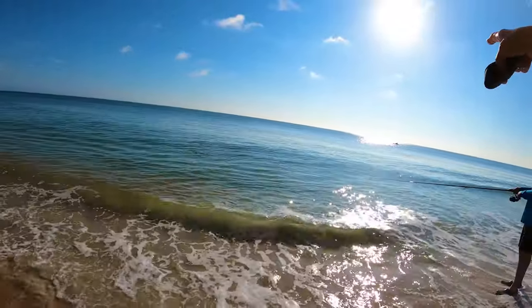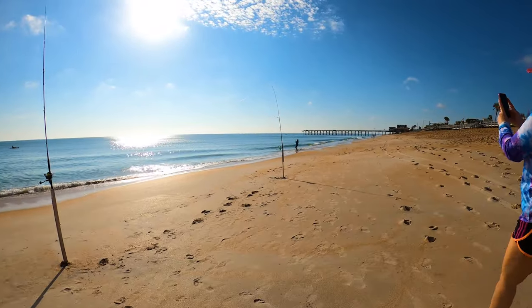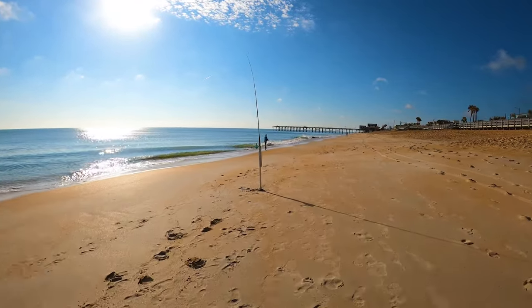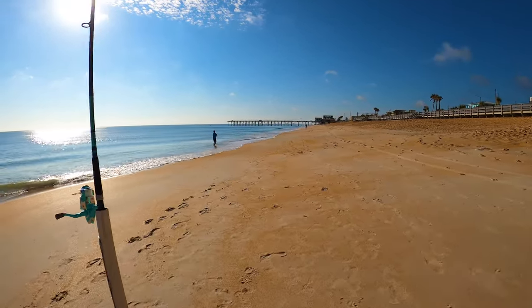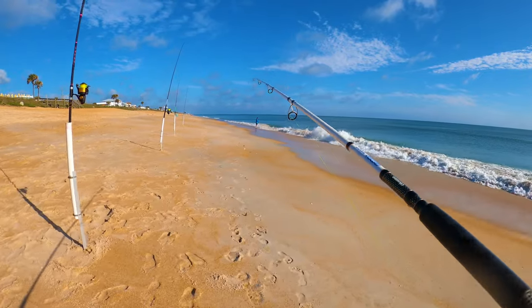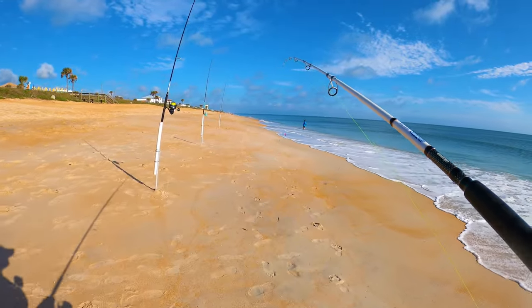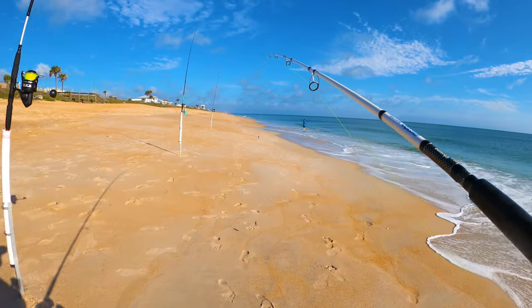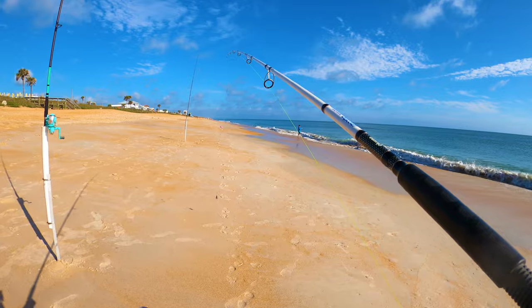There is something big. He's jumping over that way. Austin's hooked up on something here. It's so close. I've pointed Austin down the beach here where there's a bunch more activity.